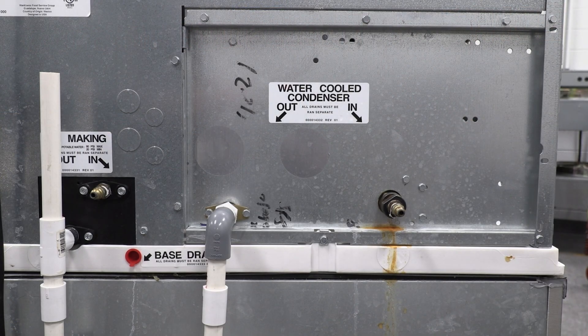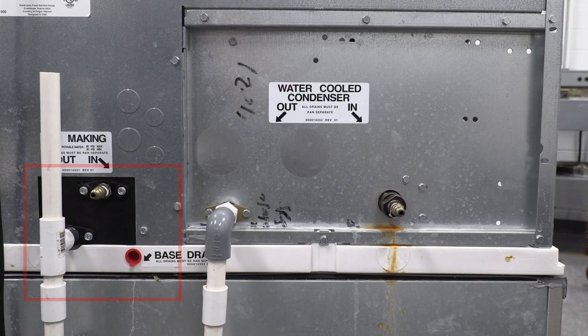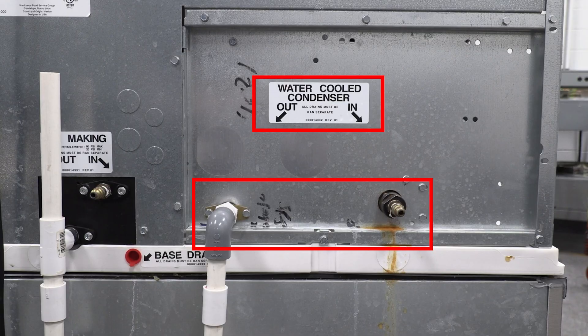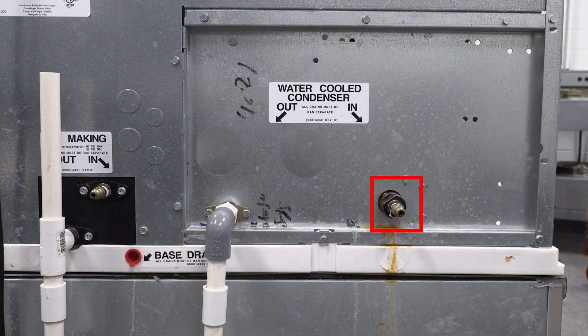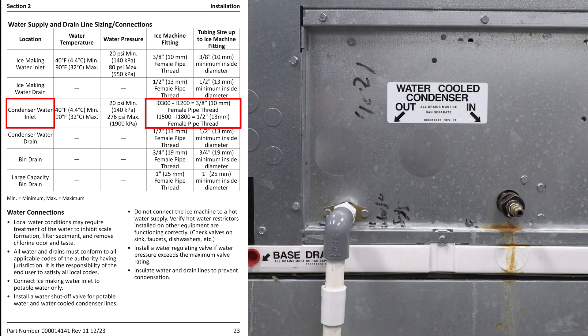Looking at the back side of this water-cooled self-contained machine, you'll see we still have the same three connections we had earlier — the ice-making water in, the drain connection, and that red plug for the base drain condensation drain. But you'll notice we have two extra connections here, with a sticker that says water-cooled condenser in and out. We're going to start with the inlet side on the right-hand side. The fitting and tubing size is dependent on the pounds capacity of this machine.